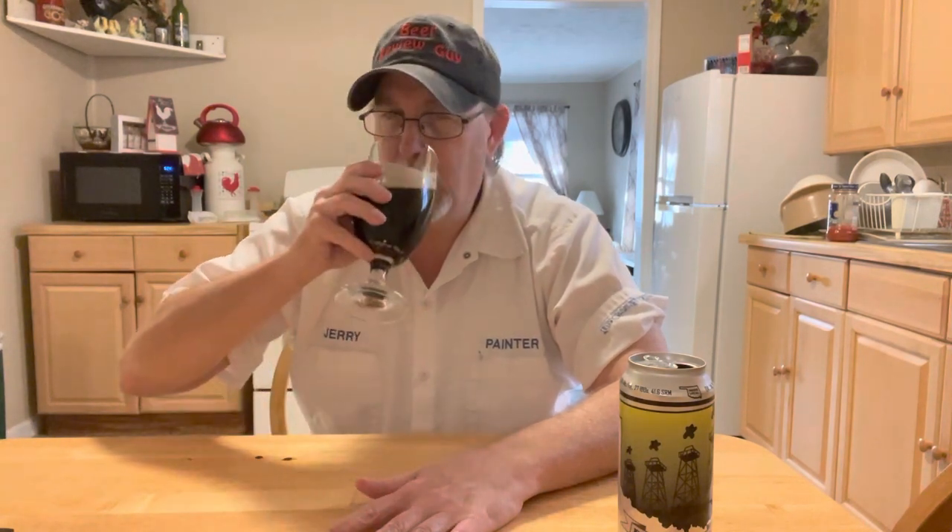Nice, full body with light carbonation. You get that sweetness up front that subsides into a coffee bitterness on the back end. There's a big roastiness on the aftertaste.